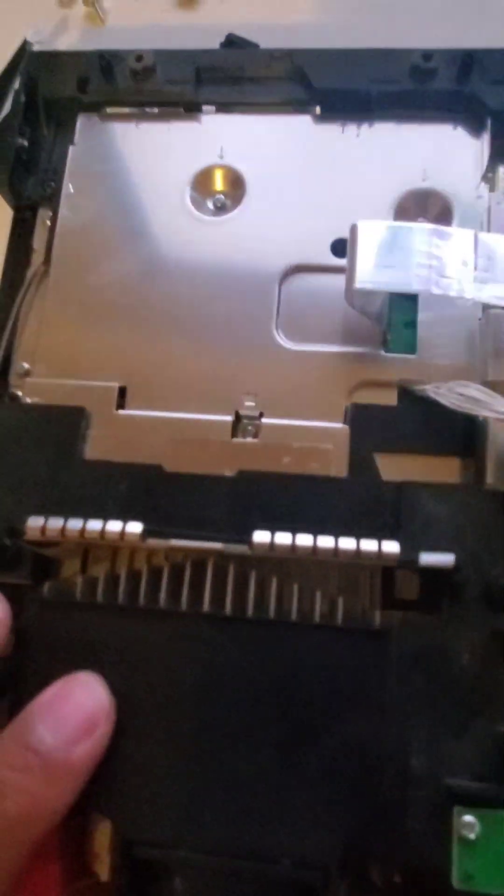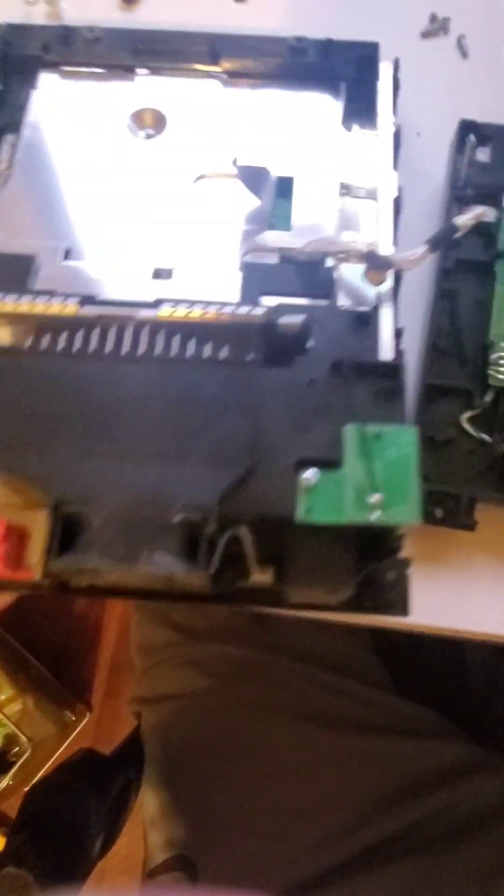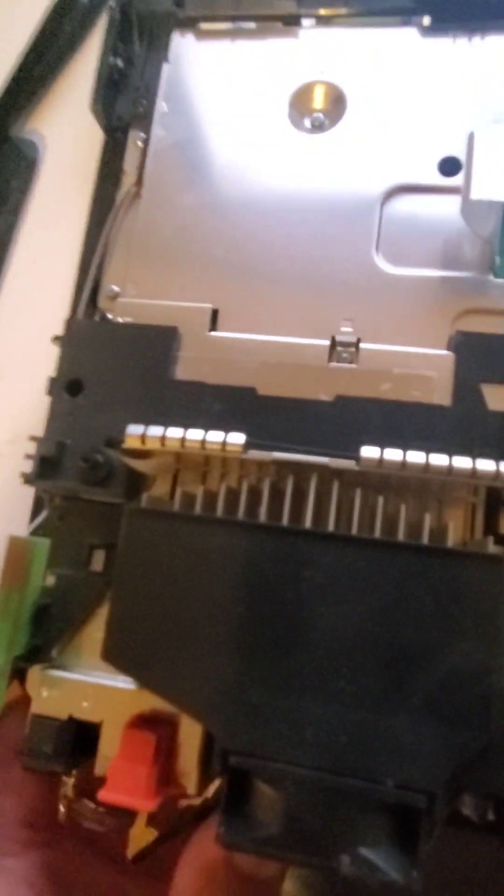That's as far as I'm going to go with this disassembly. You could also repair or replace the Bluetooth chip from here, or fix it if it's not seated correctly. Usually I just tear them down to here, make sure they don't have roaches, clean them up a little bit, and put it back together.